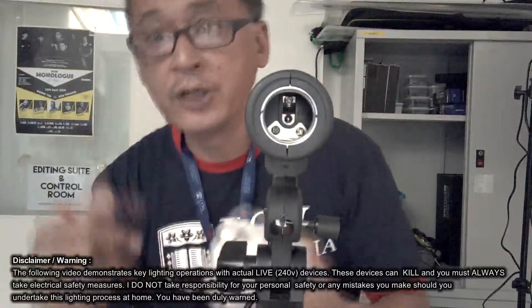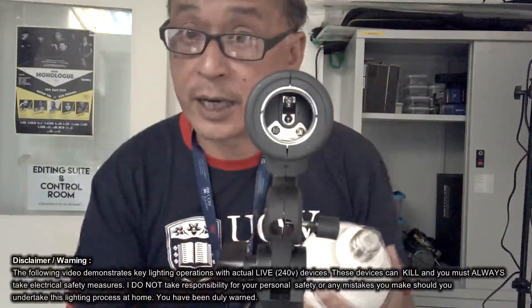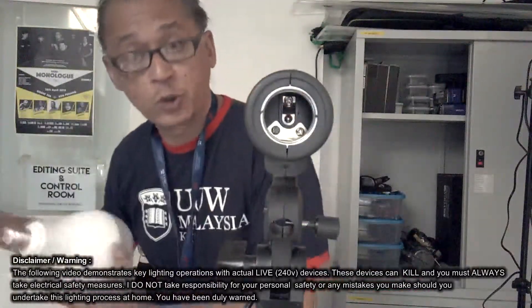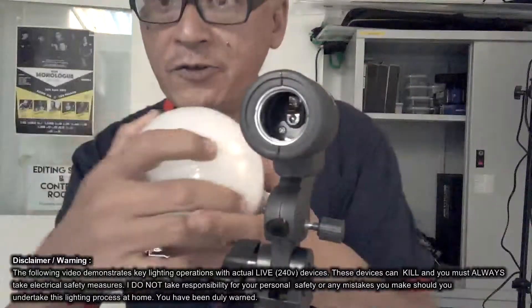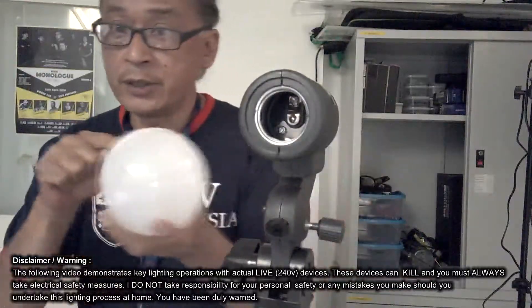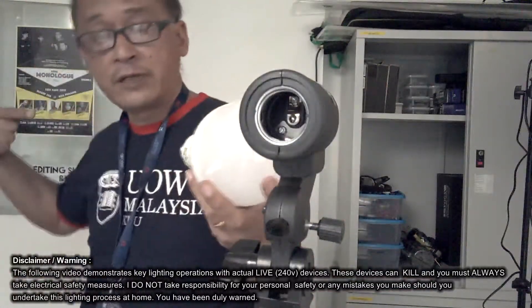This would burn and won't work. The same thing happens here in the plug — these two things are separated. If they touch together, you will have a short circuit, this wire will melt and your fuses will blow. So when you put the bulb in, electricity travels through one point, lights the bulb and travels out.